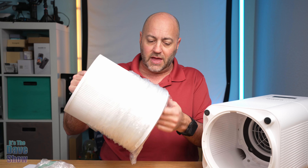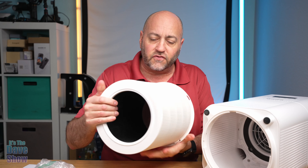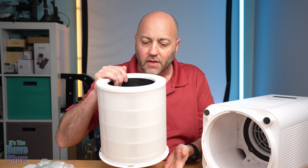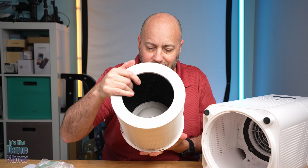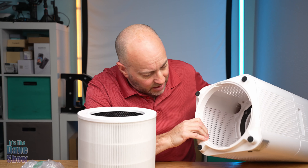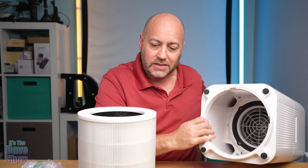So we're going to do that now. This filter is the four stage filter. There's a filter on the outside, a filter here, the charcoal filter on the inside, and other stuff — four stage filters, so a lot of filters. And that goes right up inside the bottom.